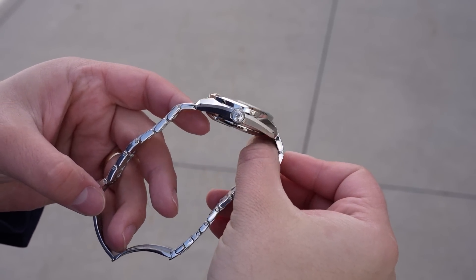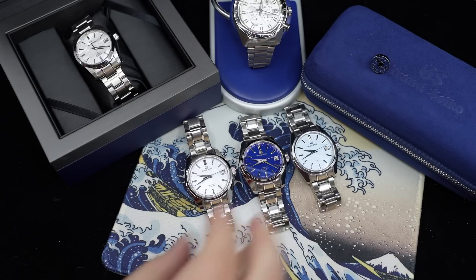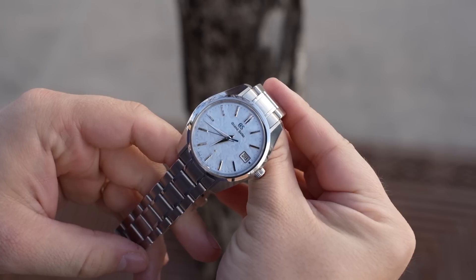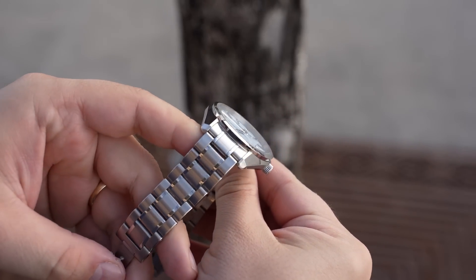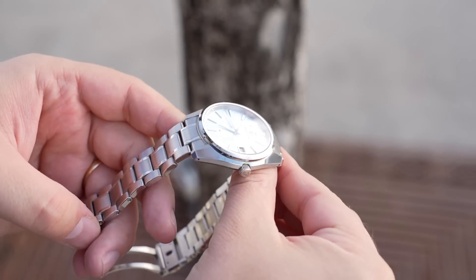Here it goes — I bought the Grand Seiko Sea of Clouds limited edition, reference SBGP017. This one retails at $3,800, and the nickname comes down to the dial.